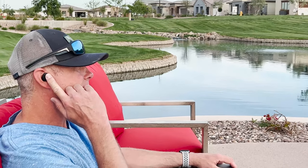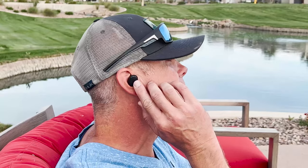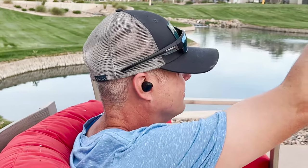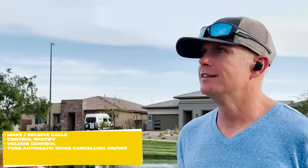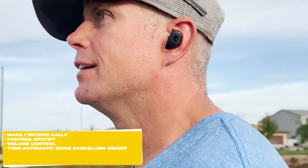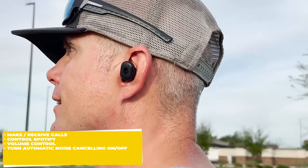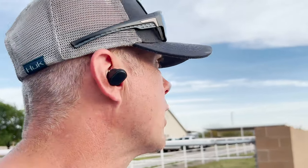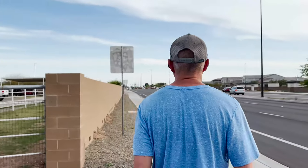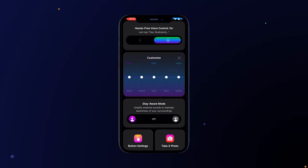A long press on the touch control activates active noise cancellation to tune out the outside world. A second long press switches to awareness mode so you can rock out to your favorite tunes but still have situational awareness. Another cool feature is Skullcandy's SkullIQ smart voice control technology. With SkullIQ, you've basically got an assistant in your ear, able to perform a whole range of tasks at the sound of your voice, including turning automatic noise cancellation on and off. To configure, you'll need the Skullcandy app.